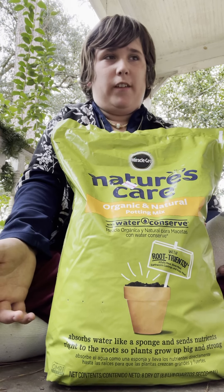Let me show you the soil mix I'm going to be using for these plants. This is Miracle-Gro organic natural potting mix, and I'm going to be using this more often because I like organic stuff.